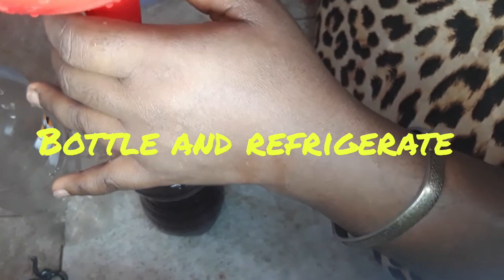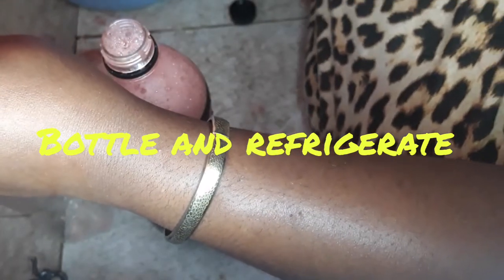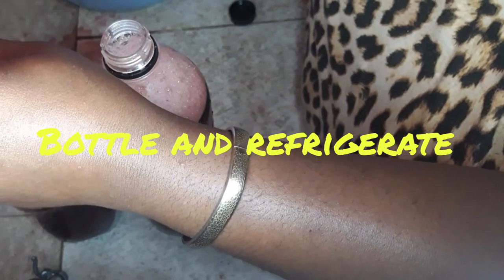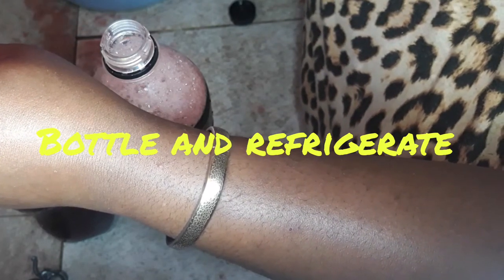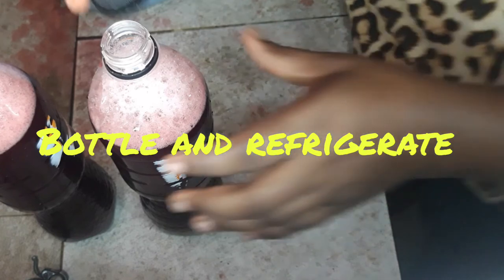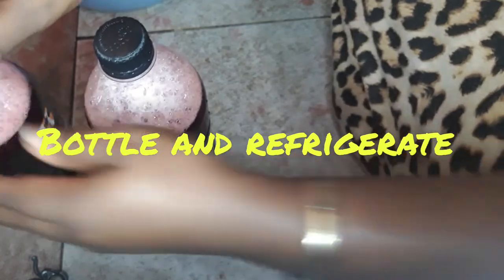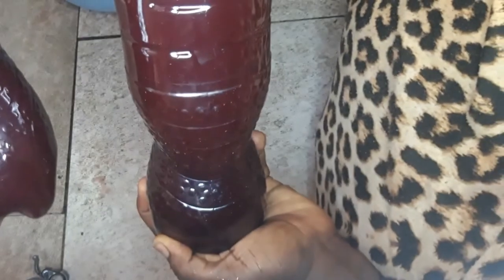So that is all for the preparation of our Zobo drink. I'll just bottle them and put them in the refrigerator — or in my case I'll put them in the freezer because I want them to cool faster. Thanks for watching and I hope you enjoyed this and I hope you have also learned something from making Zobo drink today. Thanks for watching and hope to see you in our next video. Please subscribe if you haven't. Take care and God bless, bye!